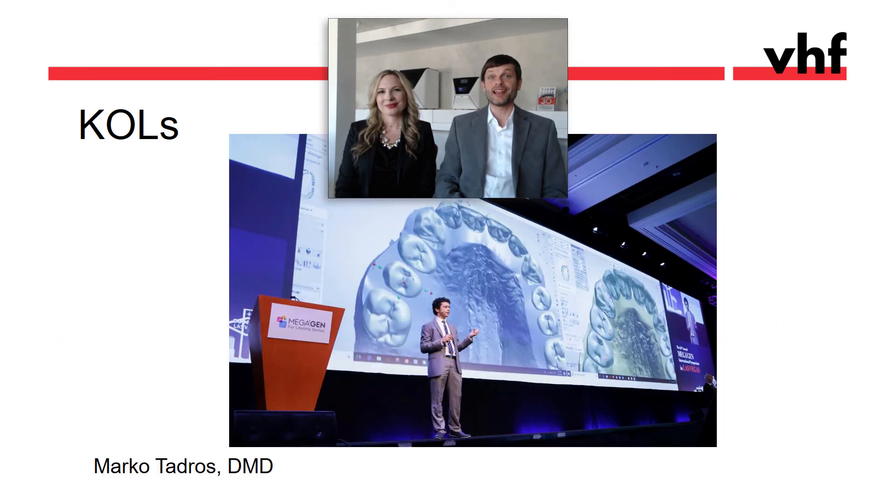Then there's Dr. Tedros from Atlanta. We had the chance to talk to him at the Greater New York Dental meeting. And here's what he had to say.